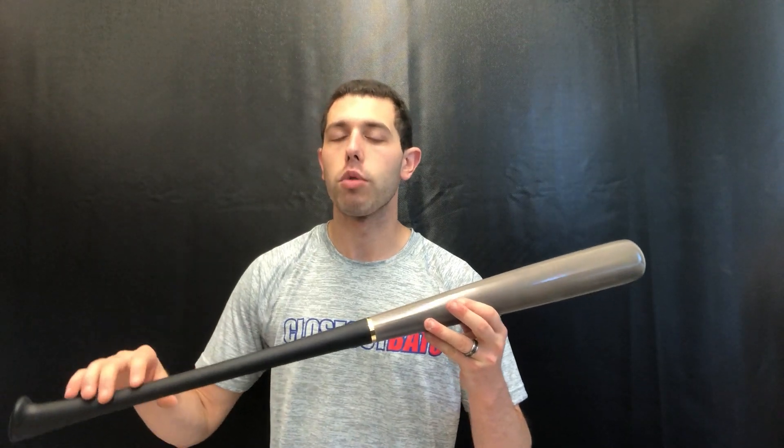This one also has a different finish called the charge finish. Last year axe came out with a wood bat and it sold really well, but one negative was it didn't come with a 30-day warranty. Now, as axe grows as a company, this more expensive model does come with a 30-day warranty, which is key when looking at a high quality wood bat.